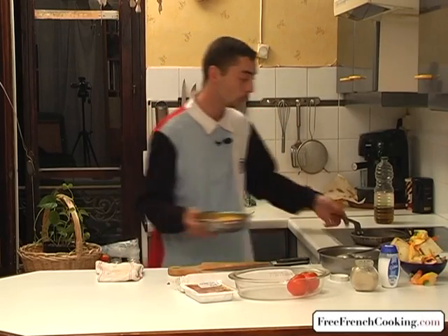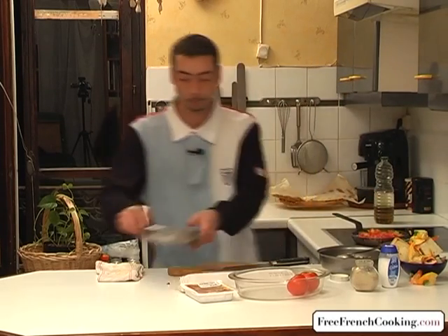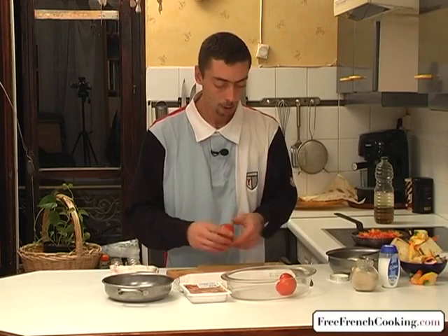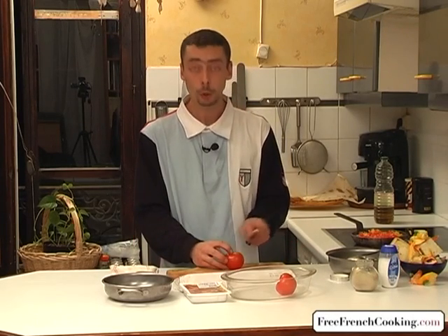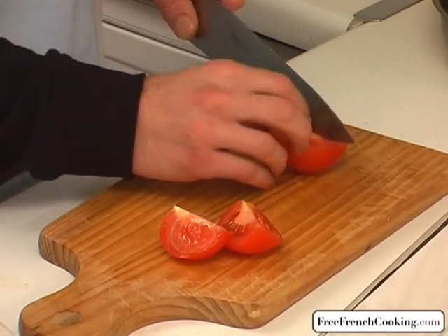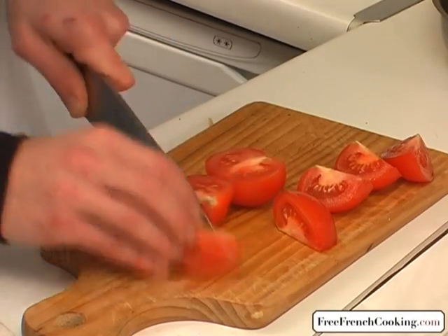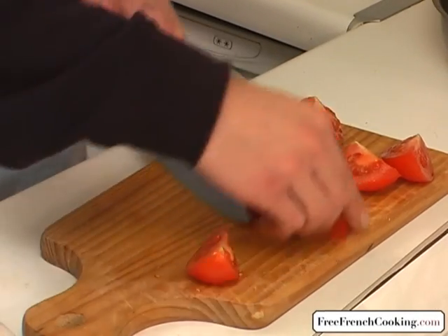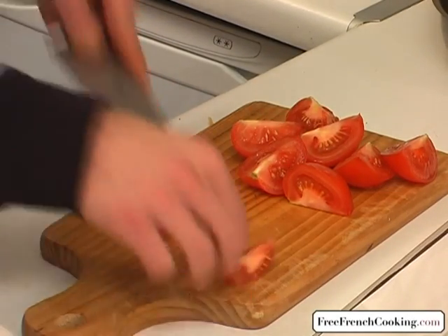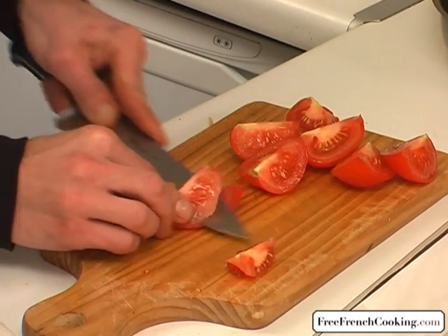Now we're going to cook the peppers. While they cook, we can cut our tomatoes. We're going to change the process slightly — we'll cut our tomatoes into quarters, and next we'll take out the seeds of each quarter so that you have just the skin and a little meat. Put the seeds to the side.